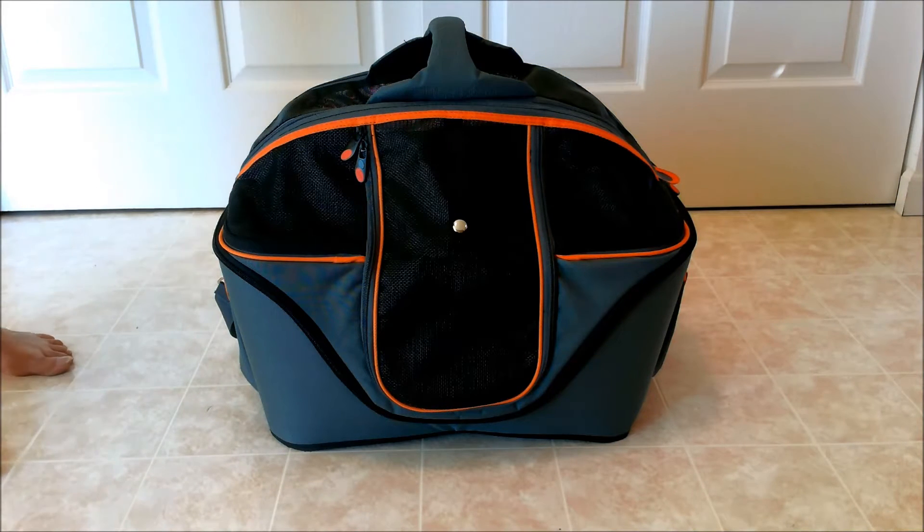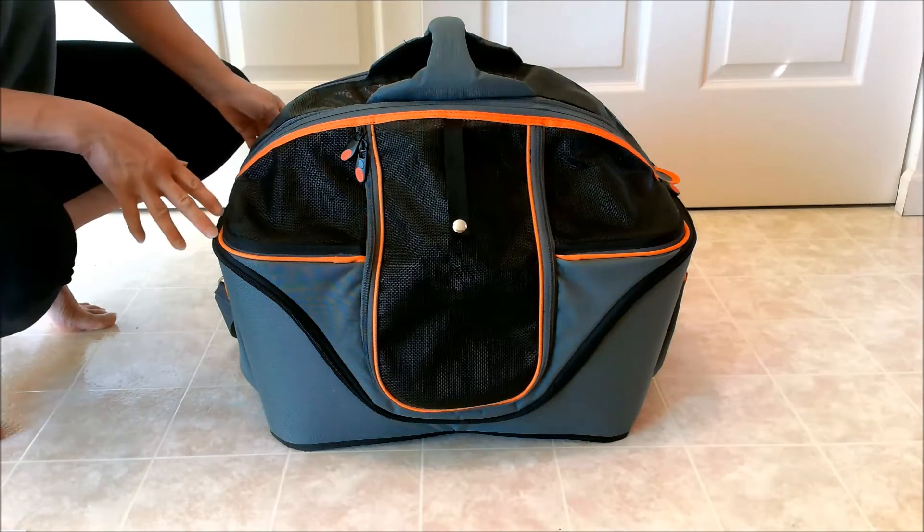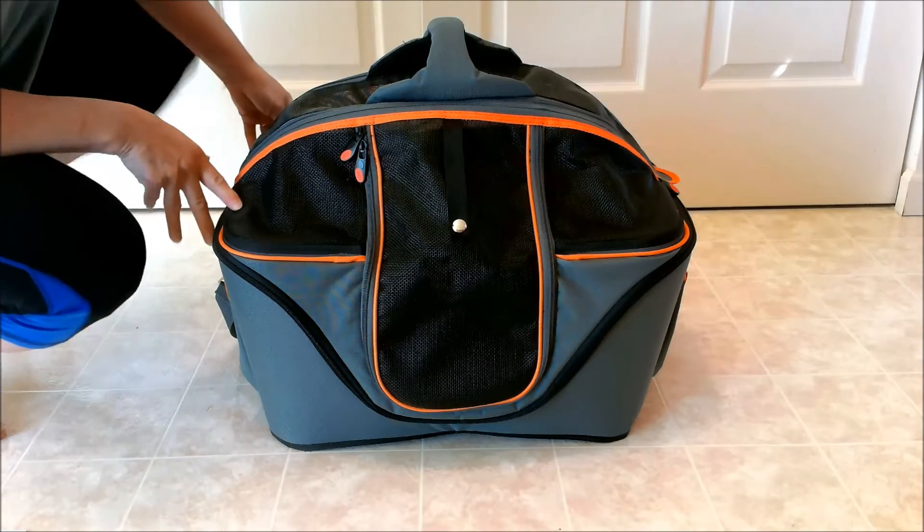My name is Sam Thornhart and this is my review of the Pets Fit Soft Sided Cat Carrier, which is similar to the pod carriers that you see on the market. I'm going to show you all four sides, give you a little bit of information, and then go over all the features.